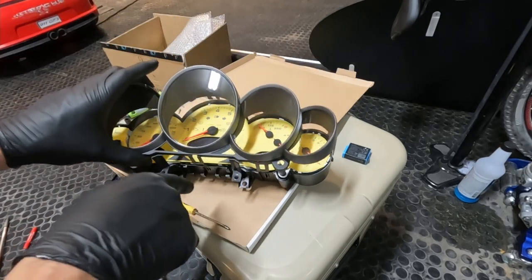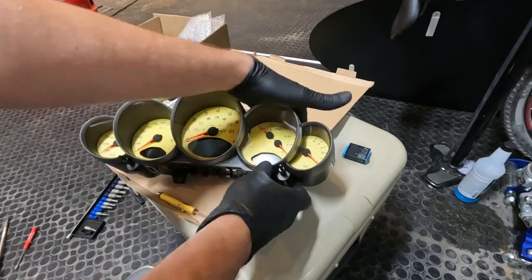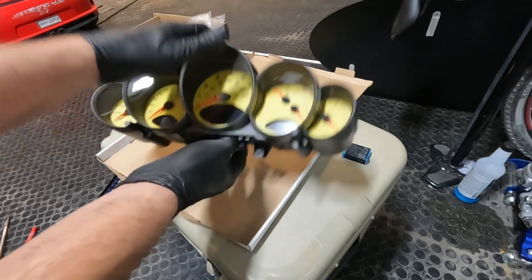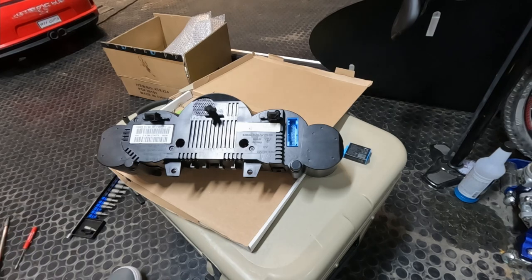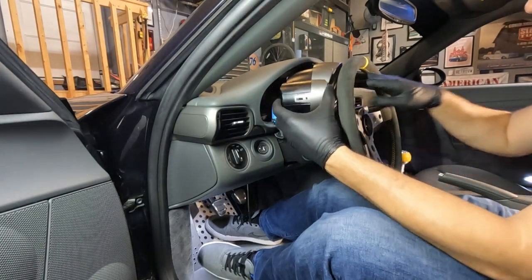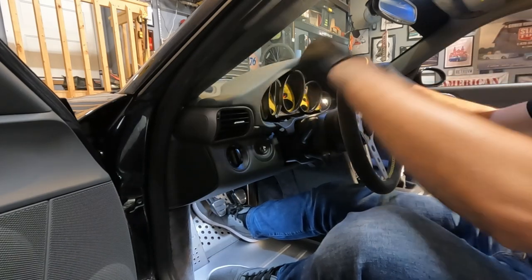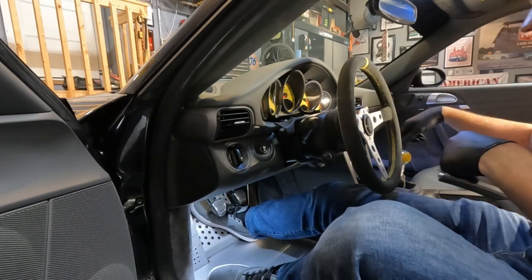Once you're happy with needle placement, you're ready to clip that top cover back on — just like removal, there are clips along the top and the bottom, and buttons to get lined up before everything is clipped back in place. Now that the lens cover is snapped back on, we can get our two buttons reinstalled — those just snap on. Last but not least, we get our six T10 torx screws put back in on the back of the assembly. Now we can slide the cluster back into place, plug the connector back in, slide the black plastic tab back up, and push firmly on the top of the cluster to seat those two metal tabs — then get the two bottom torx screws back in.